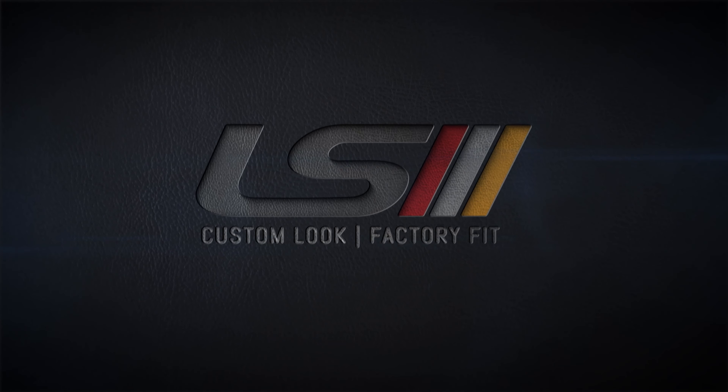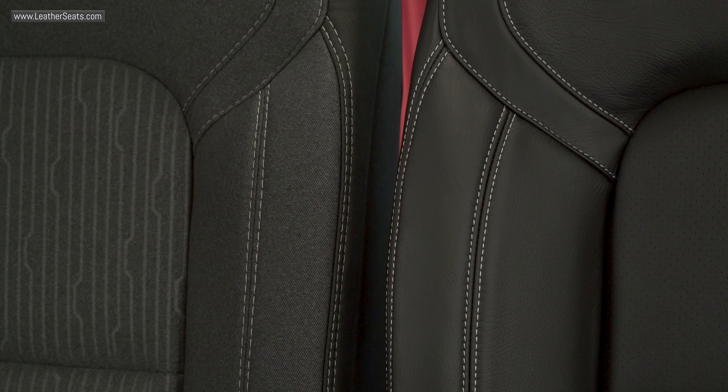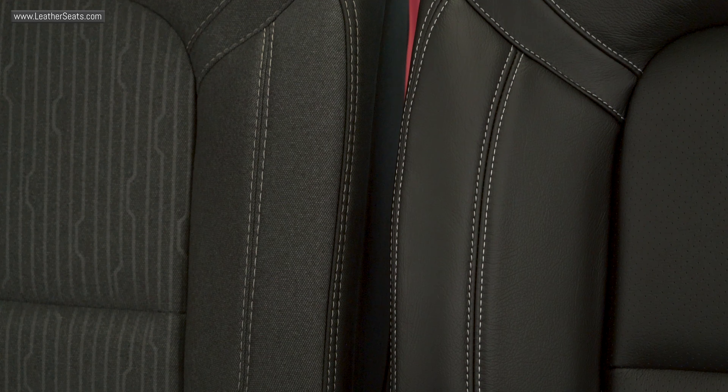Alright guys, we have the seats pulled out of our customer's Crew Cab 1500 new body and the new LeatherSeats.com upholstery is already installed on the driver's seat. Before we install the passenger side, I wanted to show you a side-by-side comparison of the factory cloth covers to our new replacement leather trim upholstery kit.